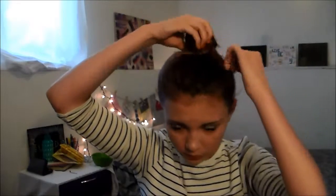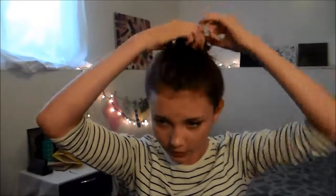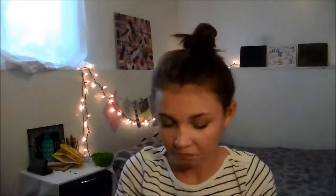Then you just put a little ponytail in. I like to twist it up a little bit, wrap it around, and then take a little elastic and pull it over. Just make it look messy because it is a messy bun and it's not supposed to look all fancy. Pull it in weird places to make it more full — my hair is short so it's not going to be as big a bun.